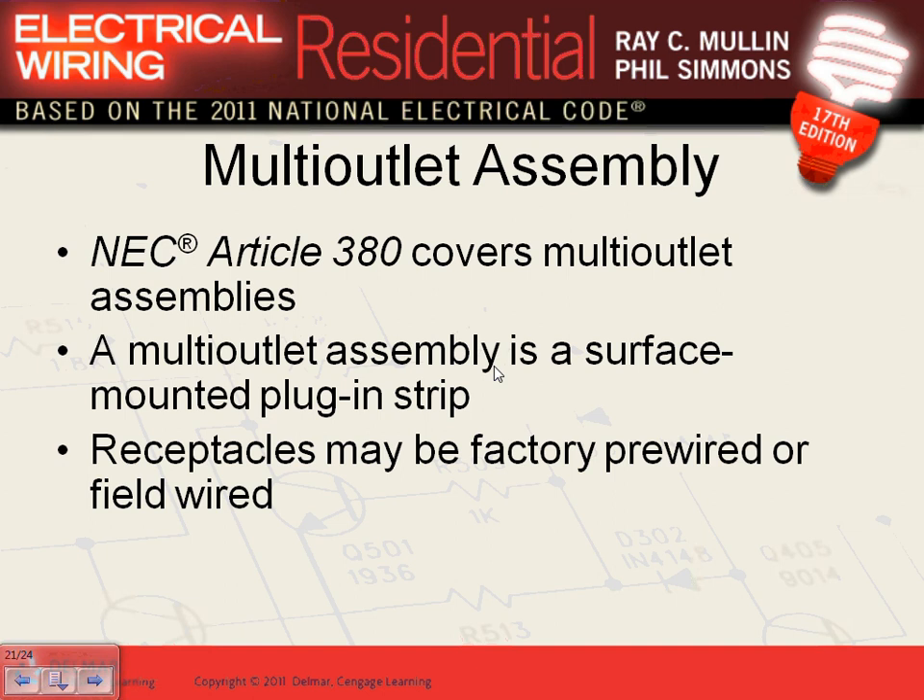Now, multi-outlet assembly. Why do we use a multi-outlet assembly? Because there's a concentration of things to plug in. Good applications: a bench with multiple drills, heaters, a welder, soldering equipment, a TV — concentration of loads in a smaller area. A multi-outlet assembly is a piece of equipment with multiple pre-manufactured outlets that you either plug in or hardwire. Article 380 of the NEC covers multi-outlet assemblies.